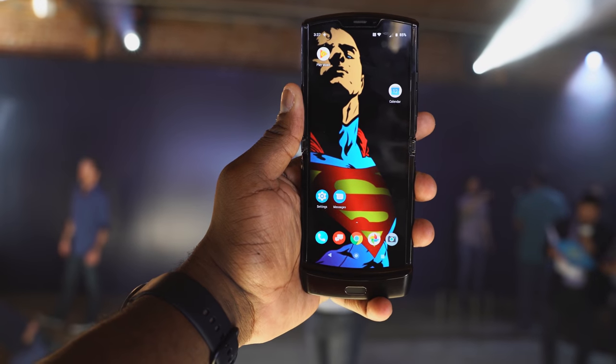Hey guys, Thundee here, and as you've seen clearly, I finally got my hands on another foldable device. I'm talking about the Motorola Razr.